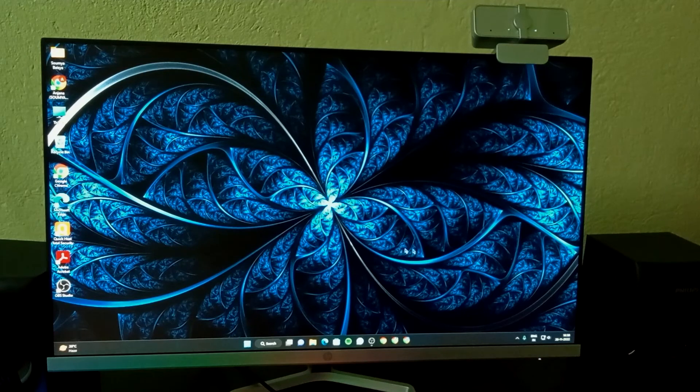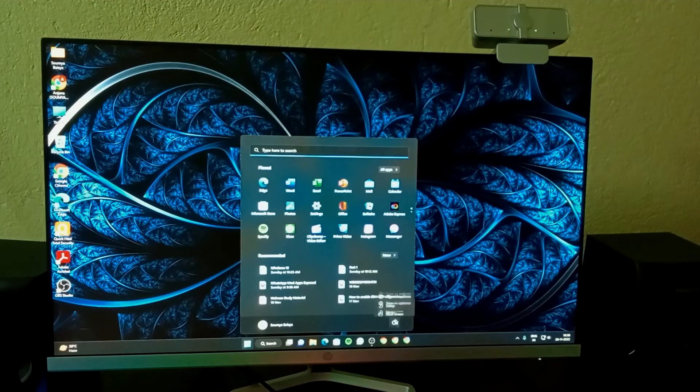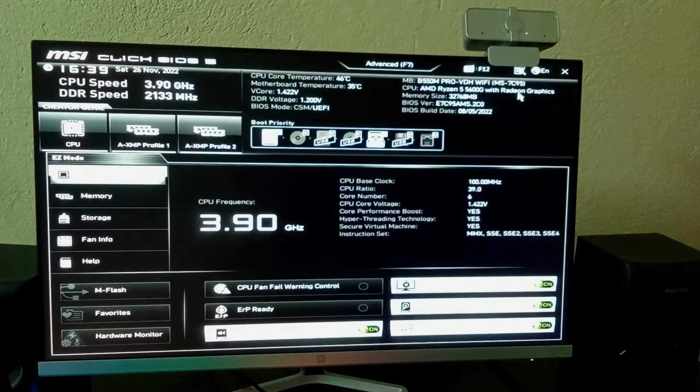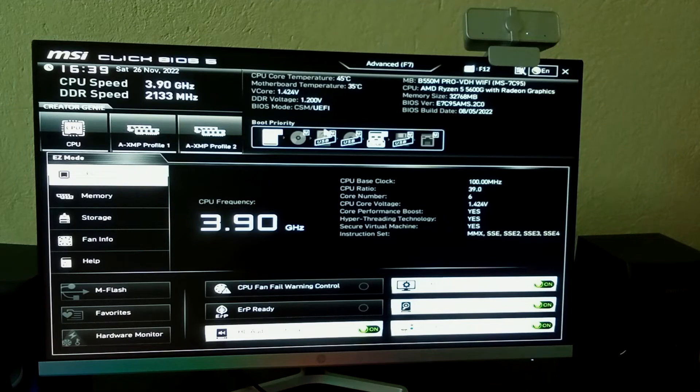Now connect the USB and restart your PC. While it restarts, keep pressing the Delete key to open your BIOS. The BIOS will open — on MSI boards you can find 'Boot Priority' here. Note that different manufacturers like Gigabyte and others have different BIOS layouts with different option names, but on MSI you find it under Boot Priority.